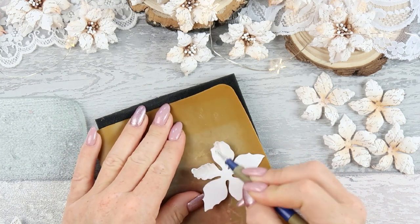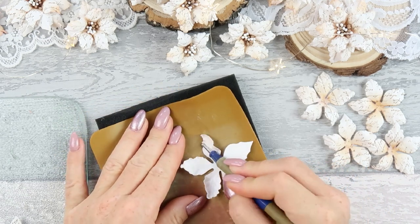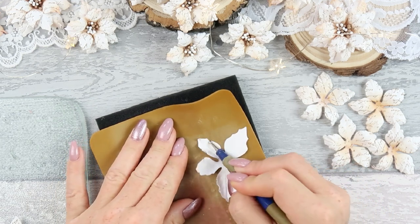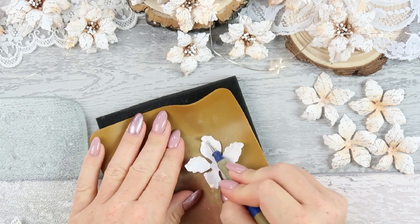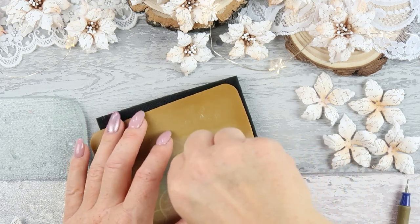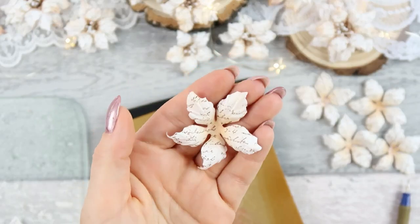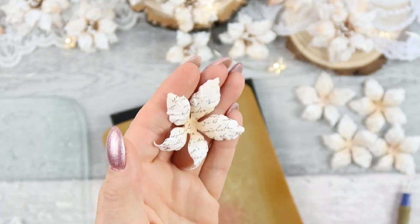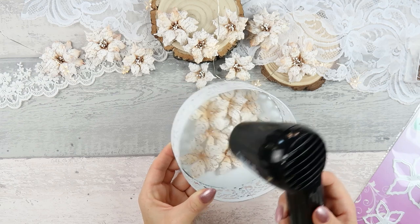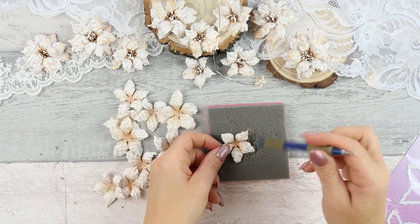For the bigger petals I'm creating one line in the center and then two lines on each side of that center line. Then I place the flower upside down and press in the center. For the center you could use a bigger tool, a bigger ball, or a pencil or pen — something bigger to press that. Then I put them aside to dry. I usually leave them to dry on their own, but if I'm in a rush, I place them in the metal ball and use a heat gun.